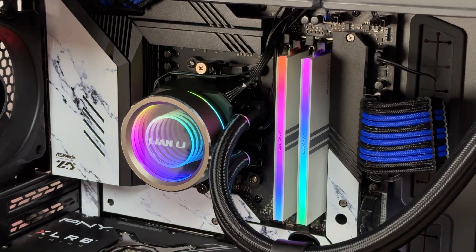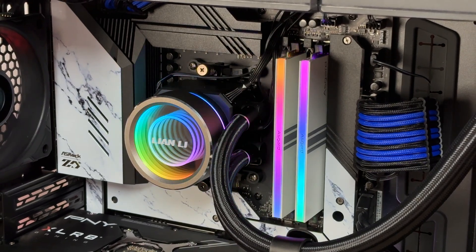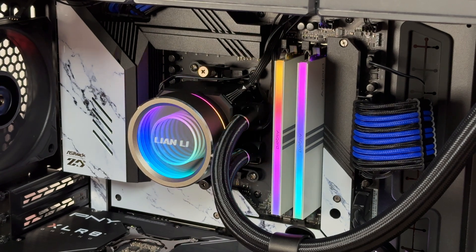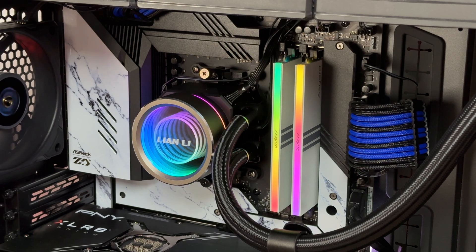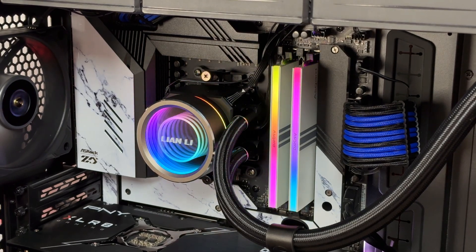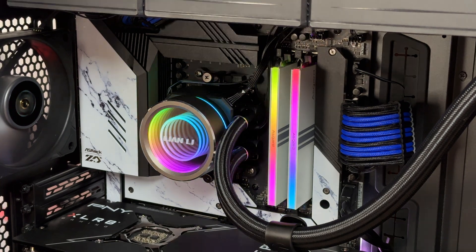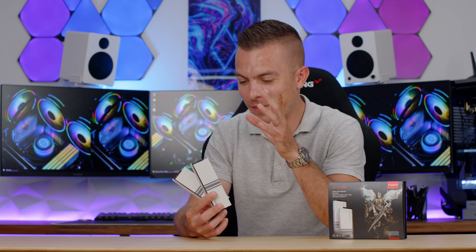We already covered the design back when I reviewed the DDR4 version, so no need to extend on that. The performance is really impressive without a doubt. I've been really satisfied testing and benchmarking Asgard products — they give reliability and, so far, durability. The benchmarking results show quite nice performance, so I can only give a thumbs up to Asgard.